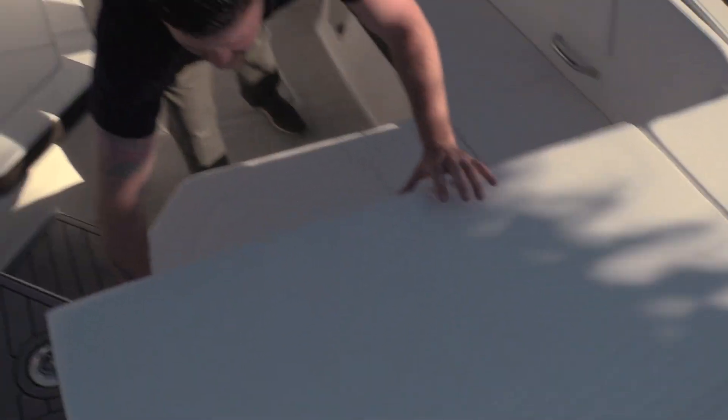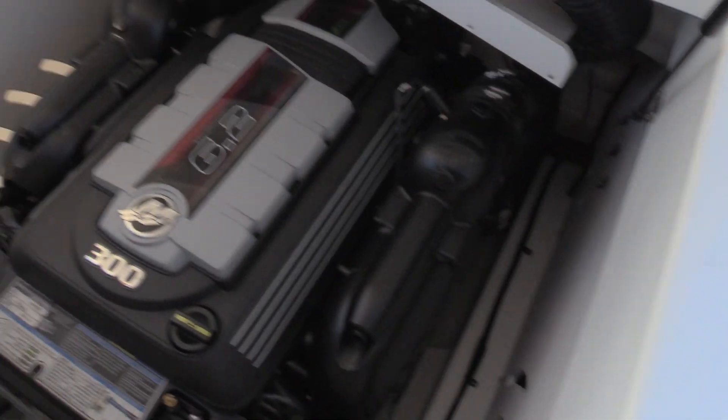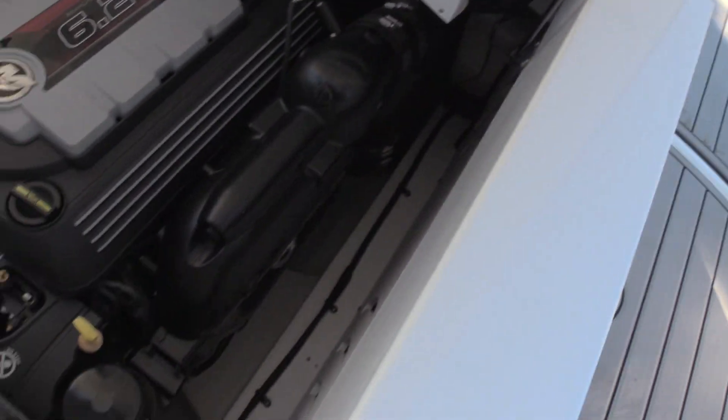From there, I'll go ahead and pop this up and show you the engine compartment. This is powered by the 6.2, 300 horsepower MerCruiser. It does have a Bravo 3 out drive on the back.